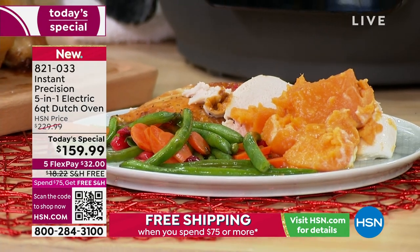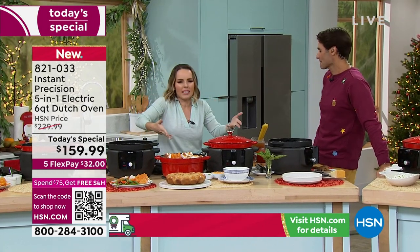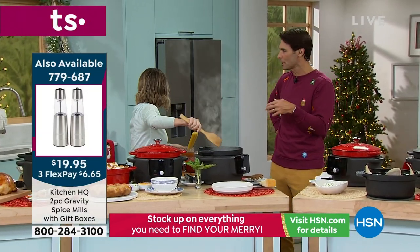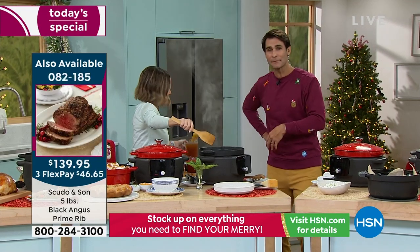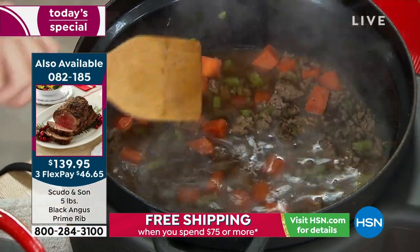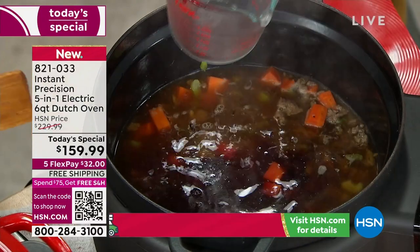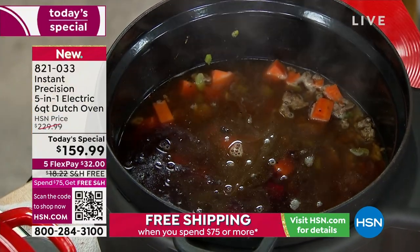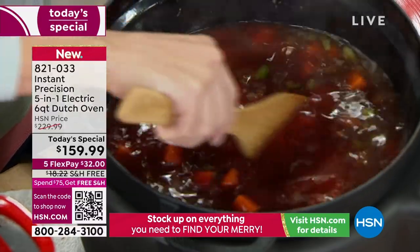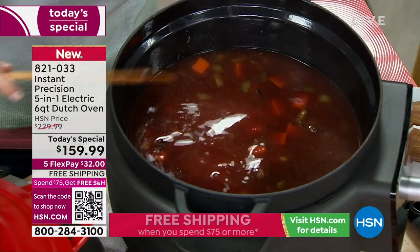Whether it's for your main courses or side dishes, this is going to work out for you because the oven gets so tied up at the holidays. And it's not just holiday dinners — on a Tuesday night when you pick the kids up from school, get home a little late, you can throw things in here and cook it up in 20 minutes. One-pot cooking, or slow cooking all day for the holidays. This goes up to 12 hours for slow cooking.